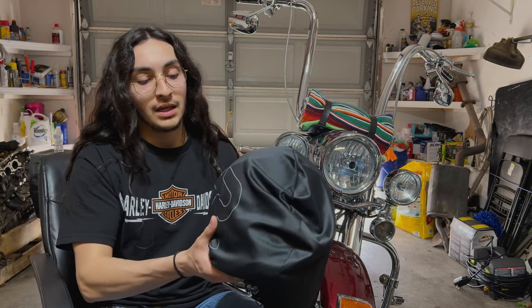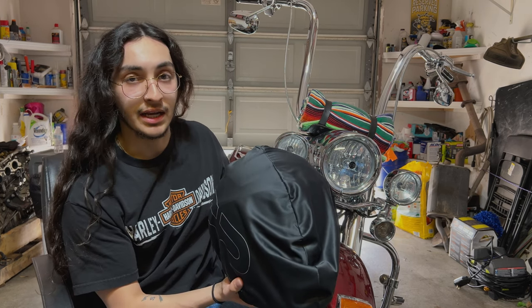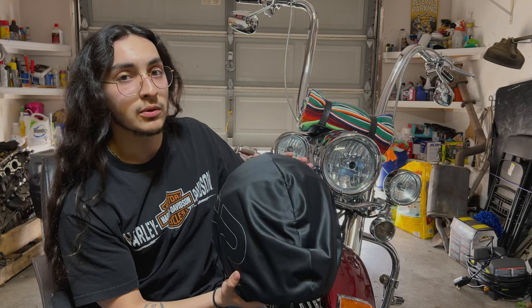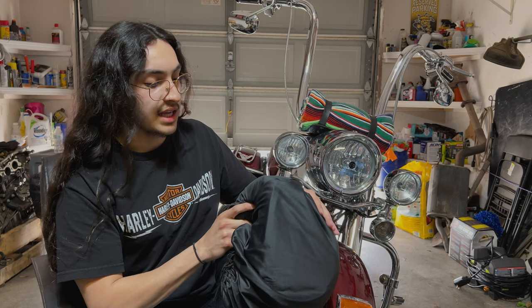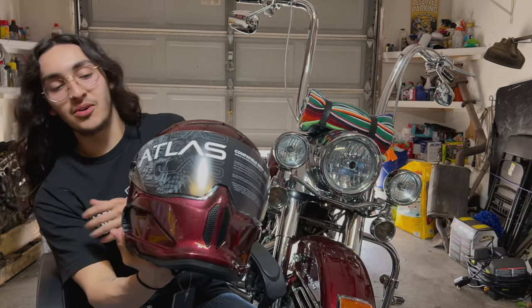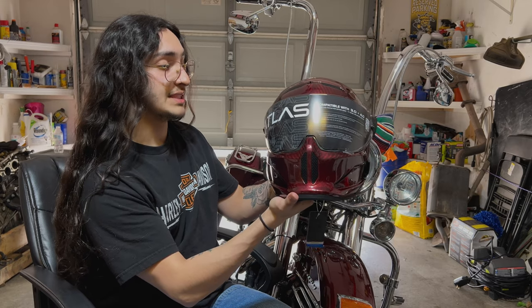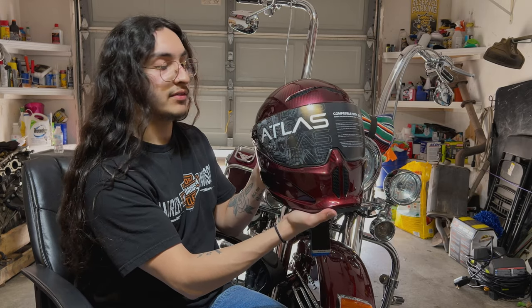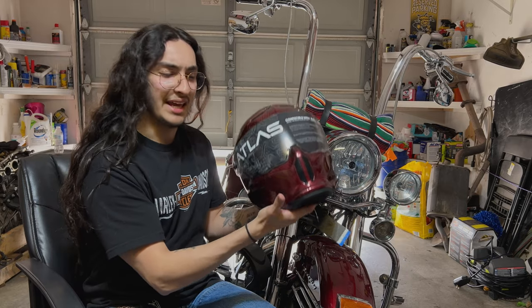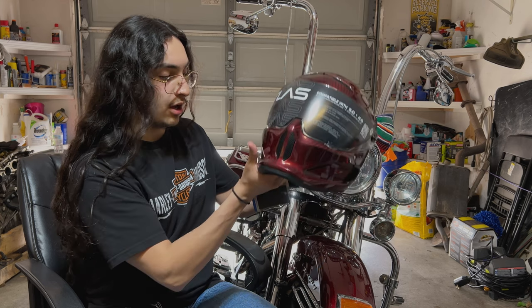All right guys, so now what we're all waiting for — what you clicked on this video for. Here it is. I just wanted to touch on the material that the helmet and the visor come in. It is really, really, really soft — I don't know how to explain it. It's kind of like suede, but silky. You guys ready? Boom. Look at that. Oh my goodness. Guys, this is the first time I've seen this in person — I haven't opened it yet, I didn't cheat. It's really light. I know it's carbon fiber, but I've never had a carbon fiber helmet before, and I'm pretty shocked at how light this is.